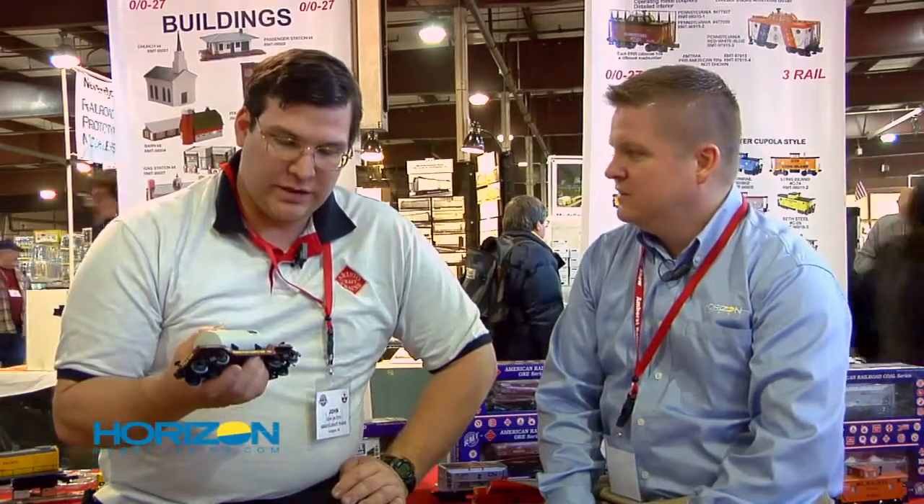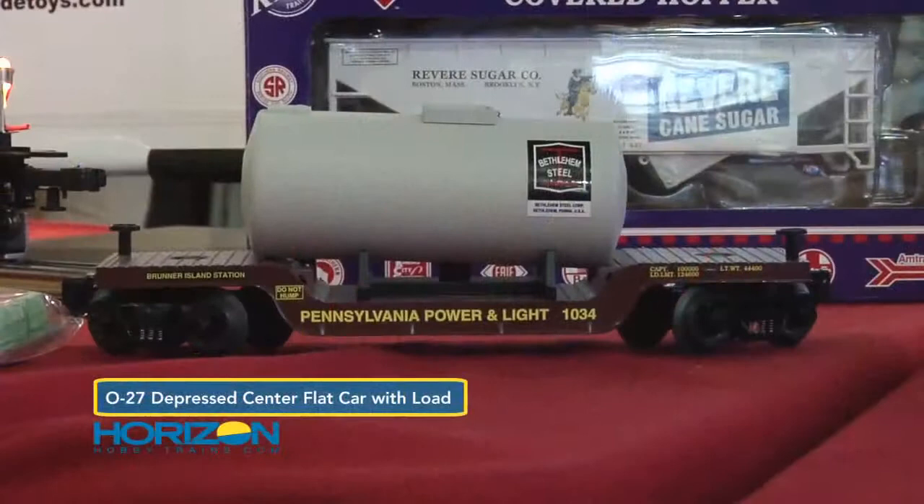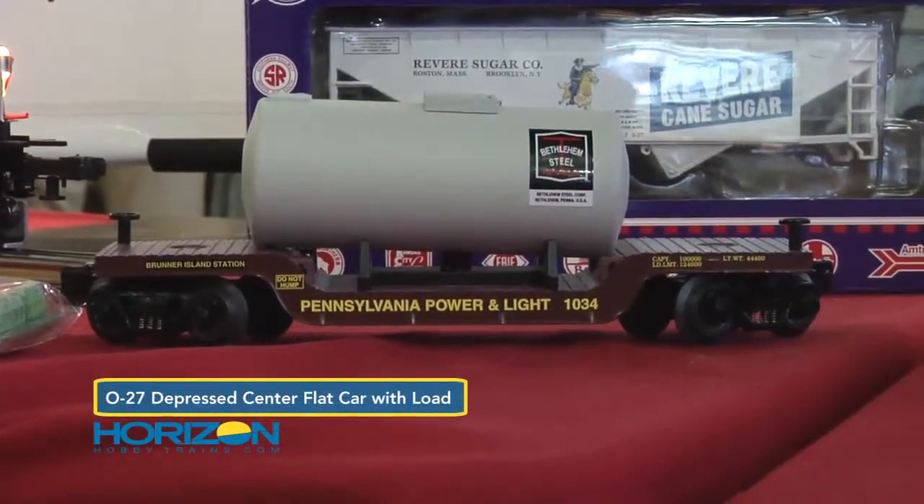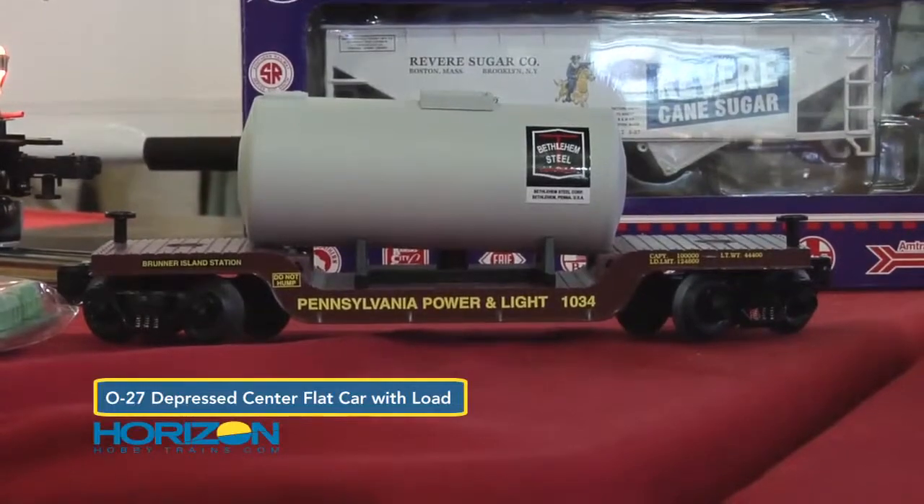This is our DRMT Depressed Center Flat car. It comes with a tank load. This car will be available next month, so that one's just around the corner. The suggested retail price on the car is $99.95.